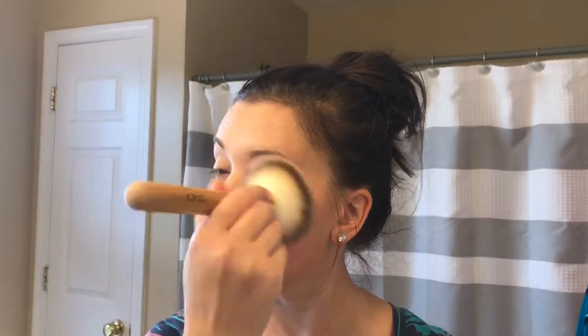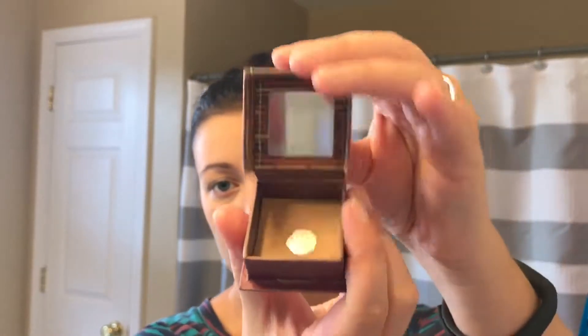Next I will be using my Lancome powder and I will just apply the powder all over my face with a big fluffy brush. Once I'm done with the powder I move on to bronzer — here I'm using the Benefit Hoola bronzer.